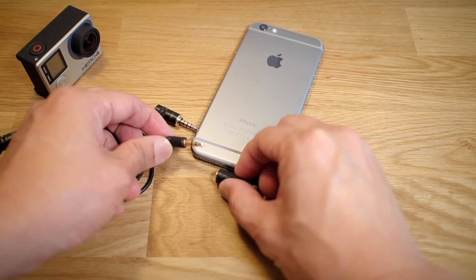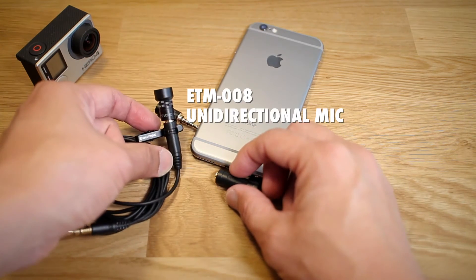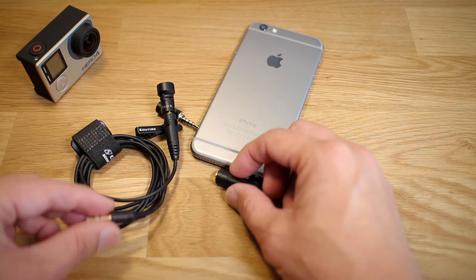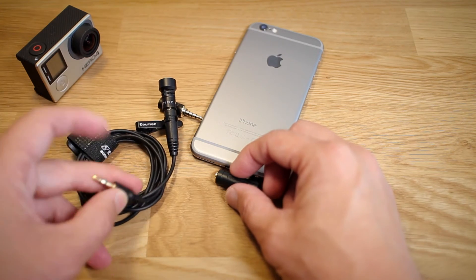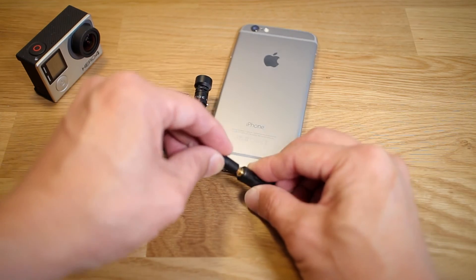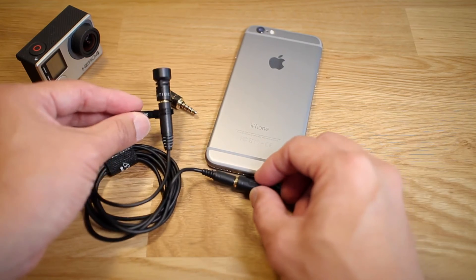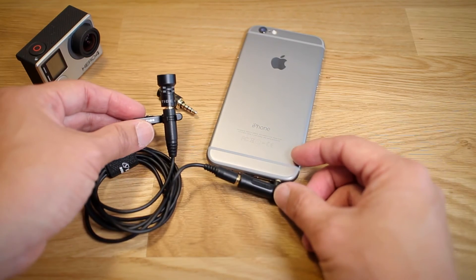The other microphone that it works really well with is this one here, the ETM-008, the unidirectional one. Usually these microphones are made for things like the GoPro, but now you can plug this in and use this microphone with your iPhone or any other iOS device.